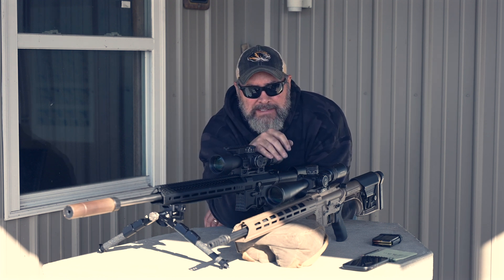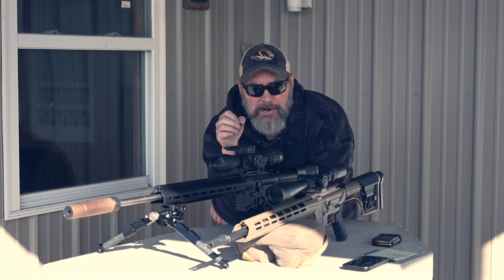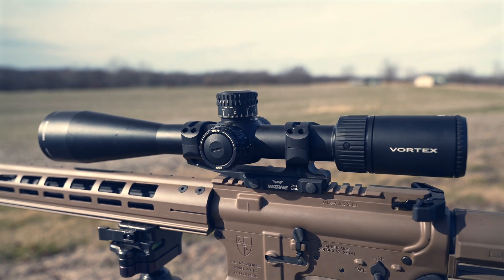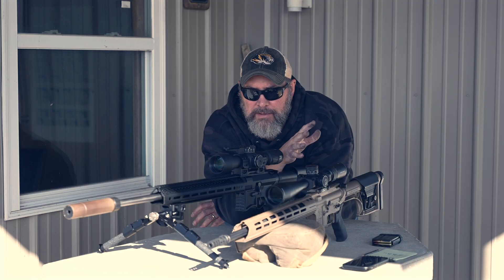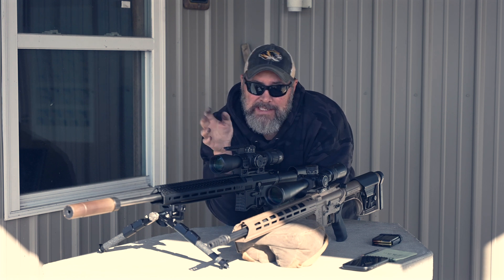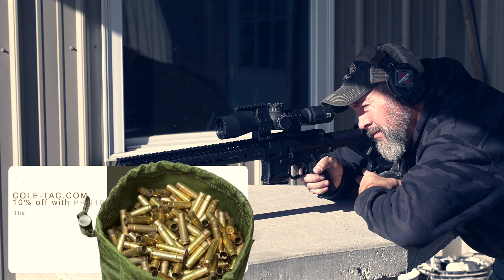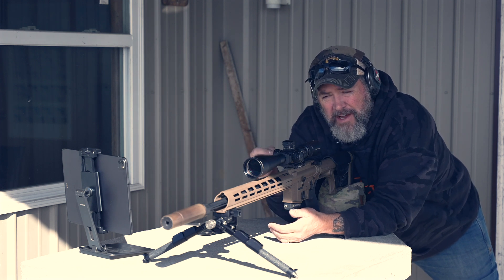Over here in flat dark earth we've got a complete build from Alexander Arms chambered in 6.5 Grendel — so you could call this a 6.5 Grendel versus 6 ARC test. I'm running the same suppressor and bipod. It has a Warne one-piece mount, a Vortex Viper PST 5-to-25 optic, and a Luth-AR stock. I've had this rifle for more than a year. Grendel is a huge favorite of mine. The goal is to see if the better ballistics of the 6 ARC on paper really translates into anything different at these mid-range distances.